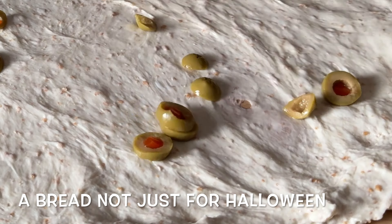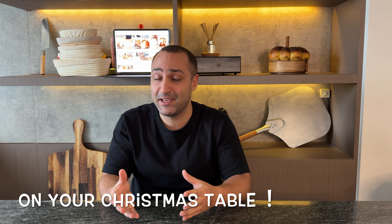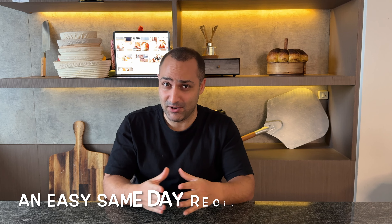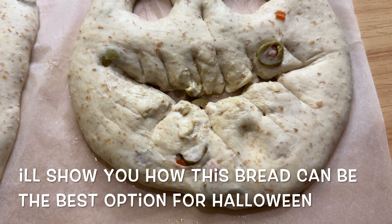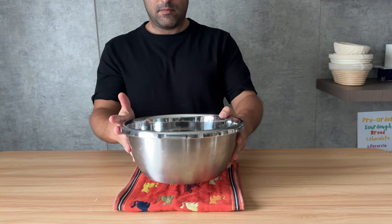Hey, it's Halloween and the holiday season is coming, so I decided to make a bread not just for Halloween but for any holiday event — it can be on your Christmas table or for New Year, you decide. Today we're going to be making sourdough fugaza. It's an easy same-day recipe, and if you promise to be a little bit more patient, by the end of the video I'm going to show you how this amazing bread can be one of the best options for Halloween.